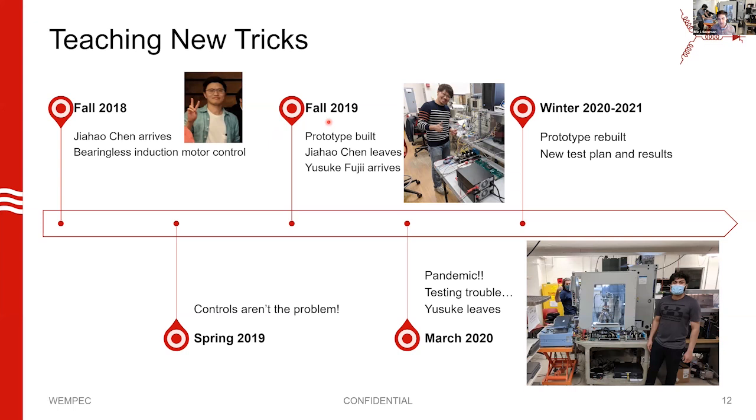We built a prototype over the summer. Right when the prototype got finished, Jihao had maybe a week or two to test it, and then his year stay here was over. Thankfully, student Yusuke Fujii was arriving at that point — a PhD student from Japan doing a study abroad stay who had an interest in induction machines. He started having some weird problems; it turned out our prototype overheated and melted a few things, and the prototype died right when the pandemic was hitting.